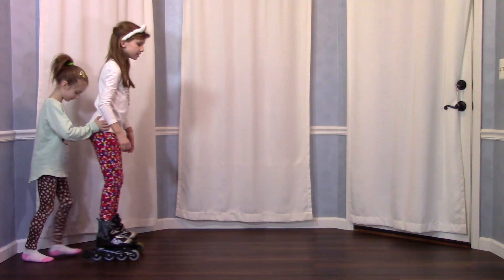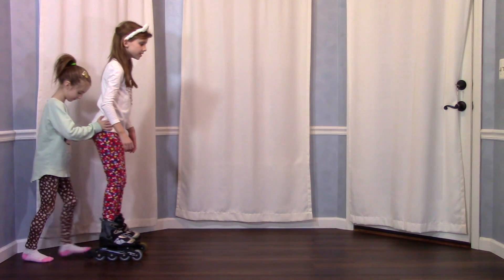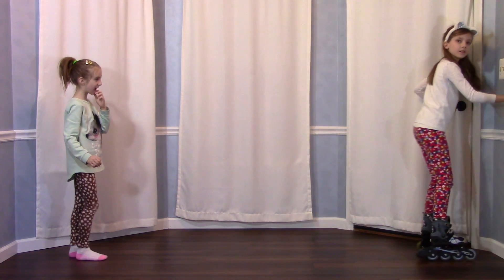Then there's my wobbly skating technique that pulls me in almost every direction. All these forces affect how far and how fast I roll. And of course, there's gravity that is pulling me and my skates down all the time.